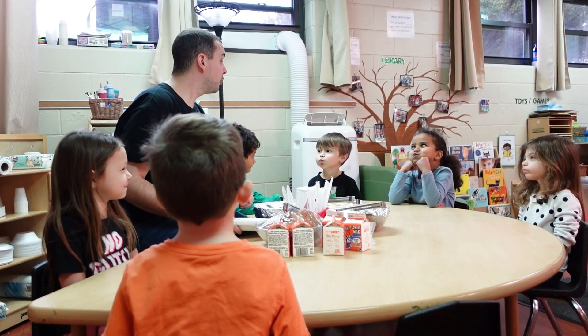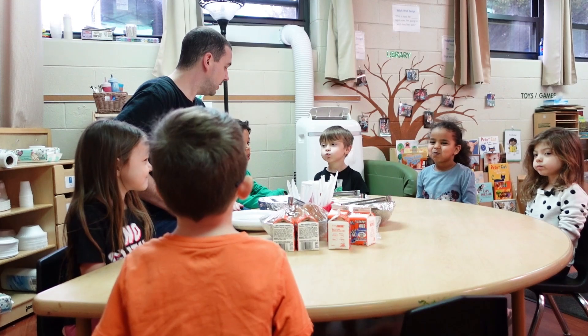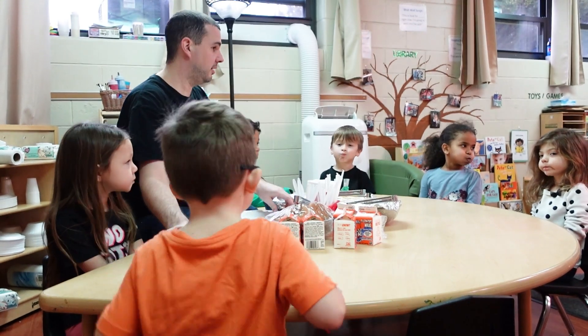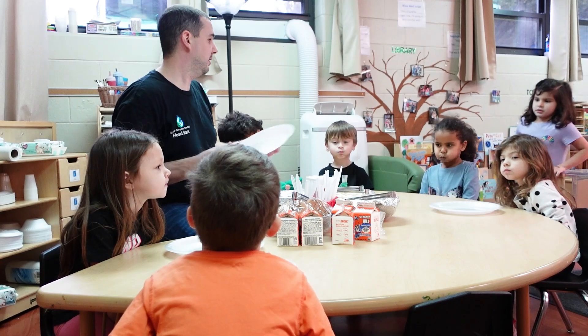The teachers play a really important role in family style because they're the model. Whatever the teacher does, the kids are looking at them and kind of following their lead. The teacher starts off by portioning out what a child should have on their plate, so the kids can look at the teacher's plate and say okay, that's about how much I should have.